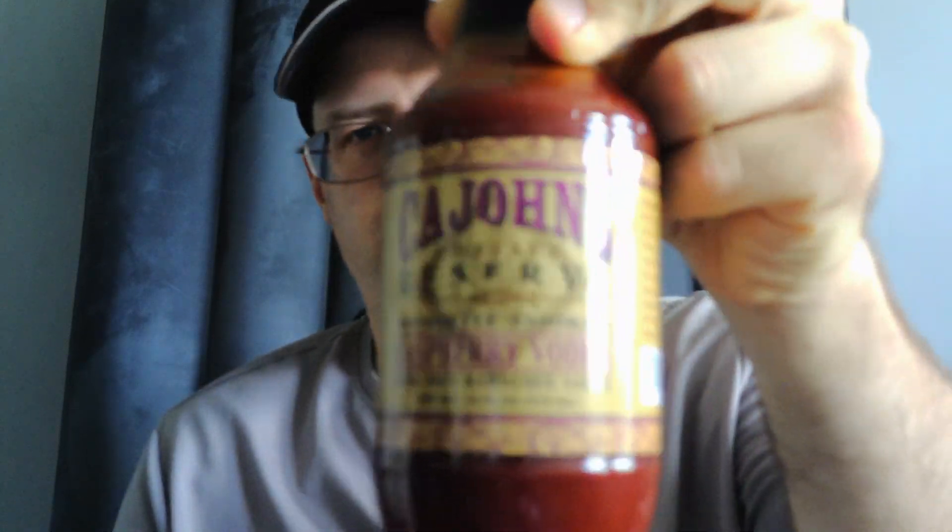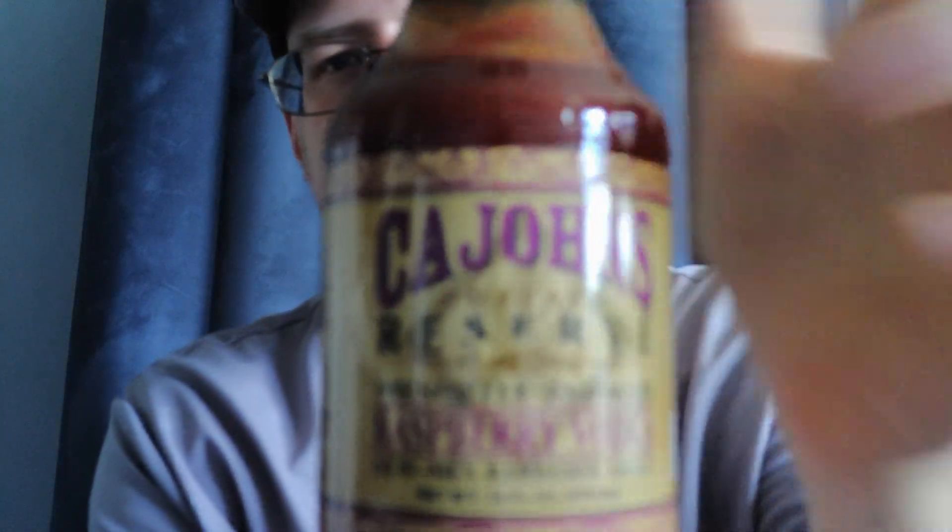What's up everyone? Welcome back to my channel. Today we'll be testing something a little different. Today will be Kay John's Private Reserve Mesquite Smoked Raspberry Vodka Numex BBQ Sauce. That was a mouthful to say.